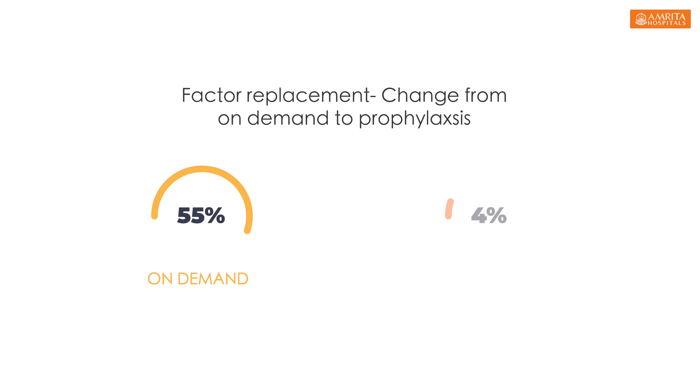This deficient factor will be managed with on-demand prophylaxis. If you are bleeding from the joint, you will be able to fix the factor on-demand.